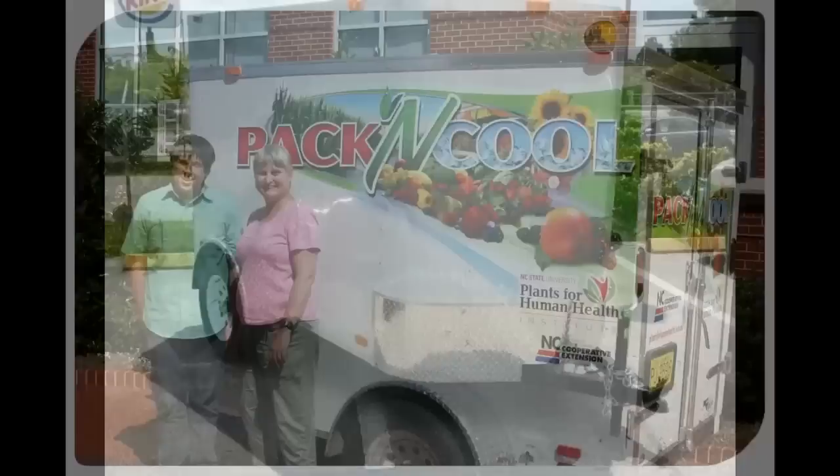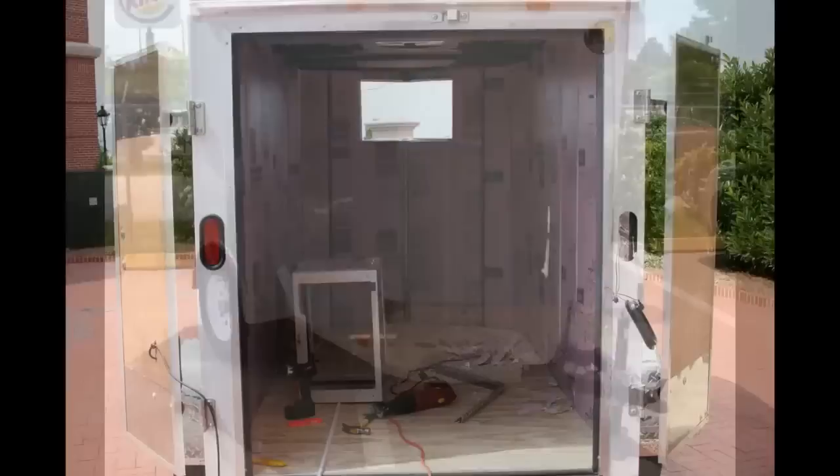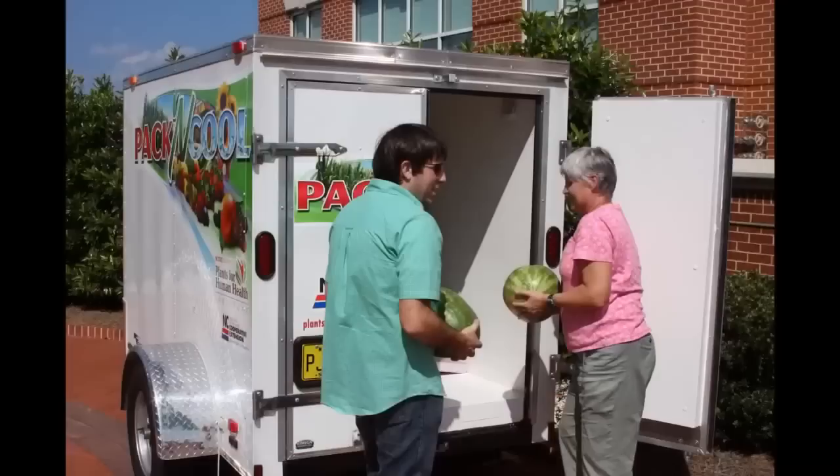We started with a 5x8 cargo trailer with barn doors. We recommend the barn doors so that if you have to load a pallet of material, you can bring a fork truck to it and also you can open one door so you don't lose your cooling that's in the trailer.